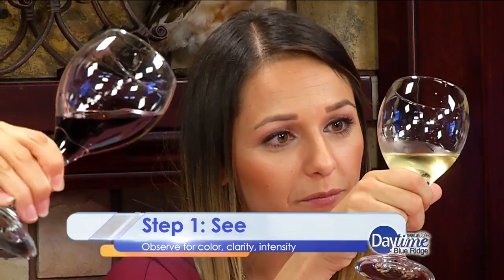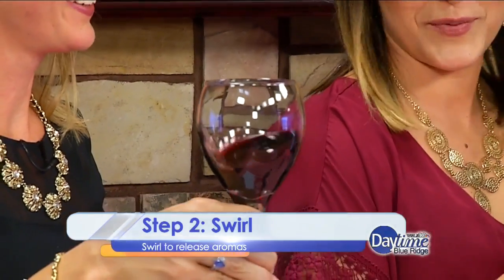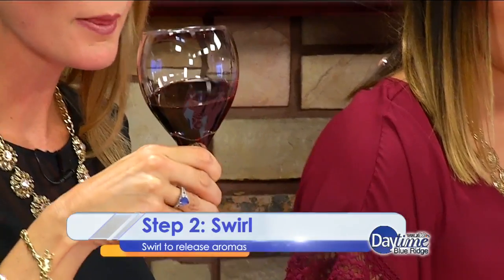We're testing the quality of the wine as we go. Now you can SWIRL the wine — this is what we see all the time. Why are people doing it? Are they being pretentious? No. What they're doing is getting air into the wine and releasing some aromas for the next step, which is smell.